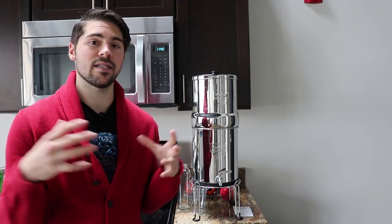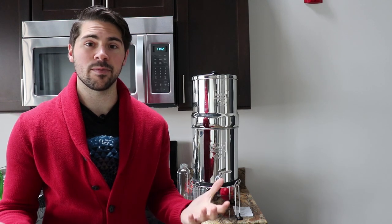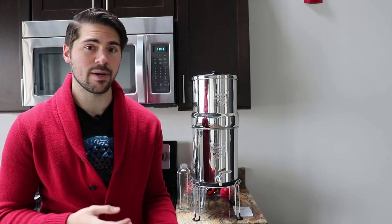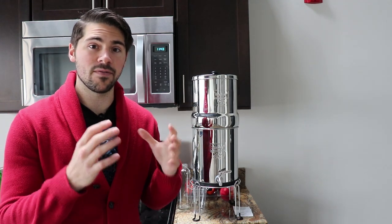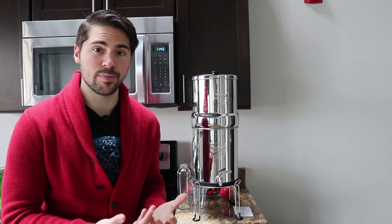One of the main reasons I went with Berkey, besides many health professionals stressing the importance of this particular model, is that it's affordable. This Big Berkey has four different filters in it — two Berkey black filters and two fluoride filters. That's about 6,000 gallons of water it can filter, and the average household uses about two to four gallons a day, so you get about four years from just one load of filters. Since I don't have to constantly replace them, I can easily get clean, pure water daily and I'm in control of it.